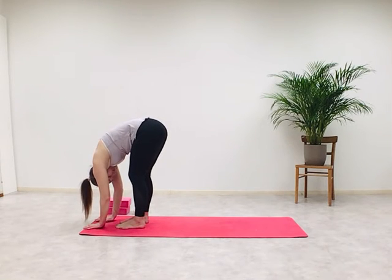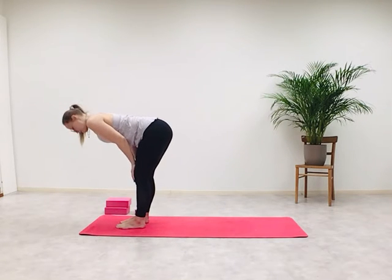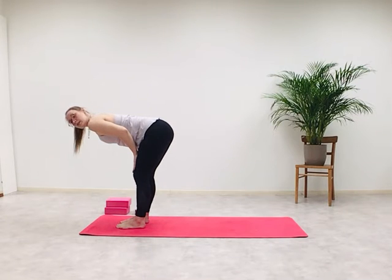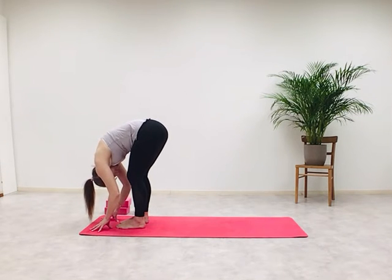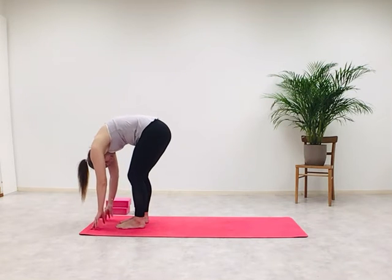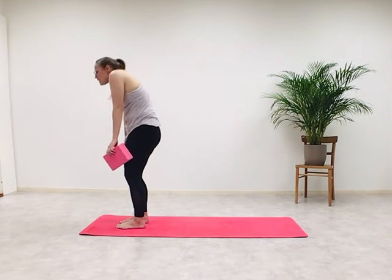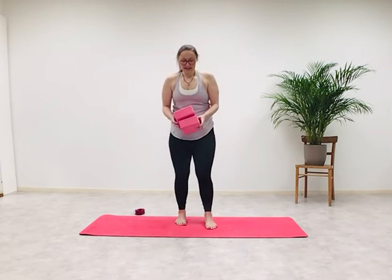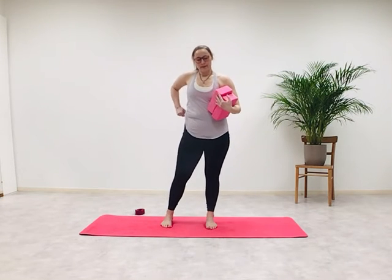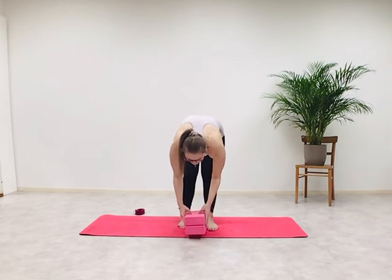Forward fold. Find your flat back position here — palms on the thighs or the shins. Release your palms back down, forward fold. Vertebra by vertebra, slowly lift yourself up into our first mountain pose for today — Tadasana. Place the blocks in front of you at the center of your mat.